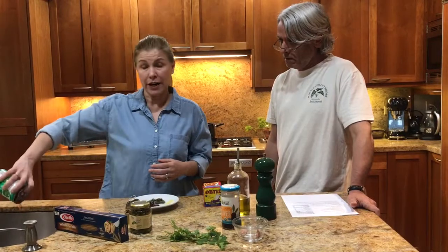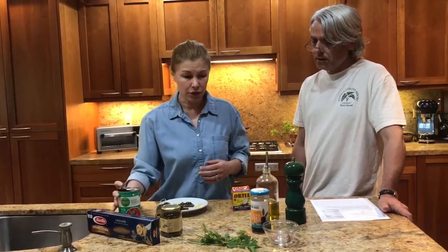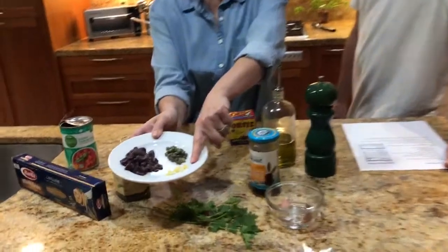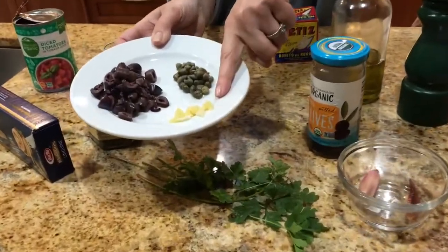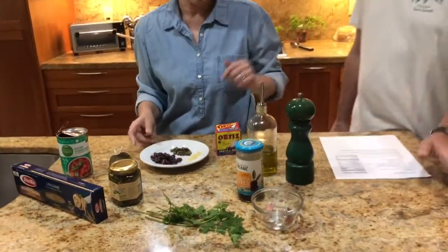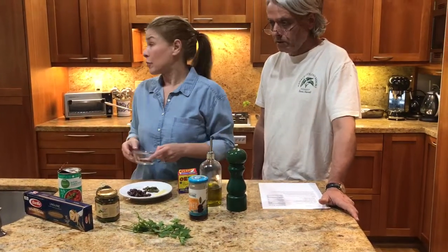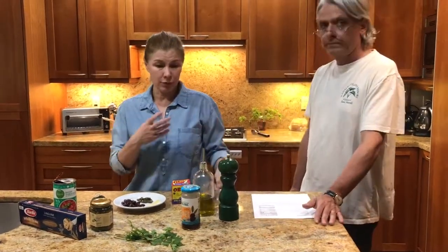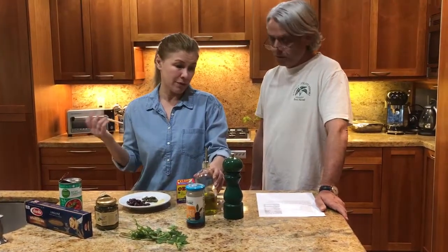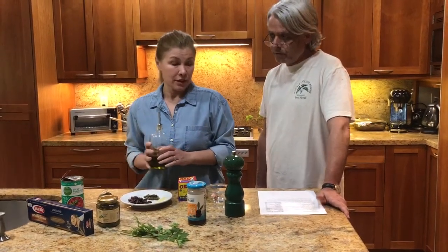I like to drain the can of diced tomatoes a little bit — it's just better that way. We chop the olives, use a very fine grater to grate the garlic, and those are the capers. We're also going to use a big chili pepper. We already pre-cooked the pasta to make this shorter, but technically the pasta cooks in seven minutes — al dente — or a little bit longer for a more cooked texture.